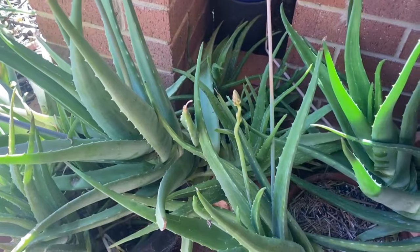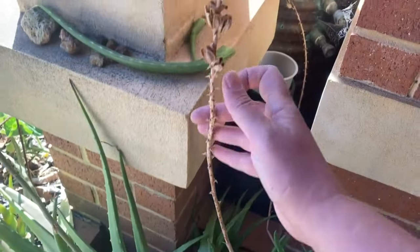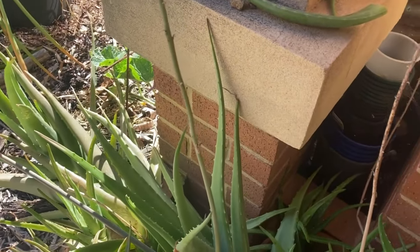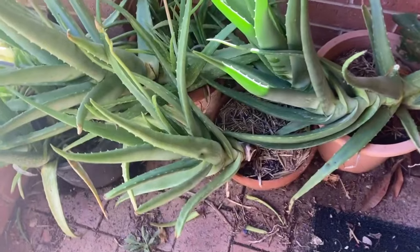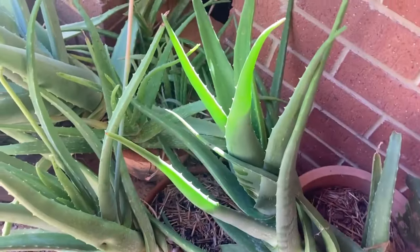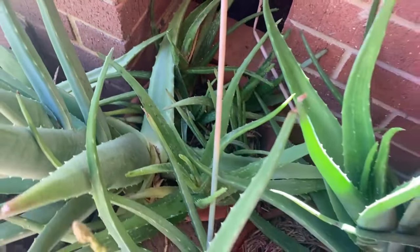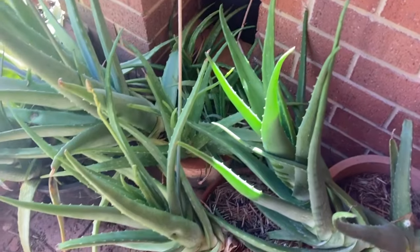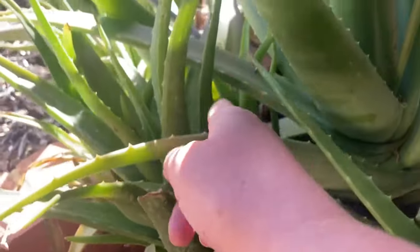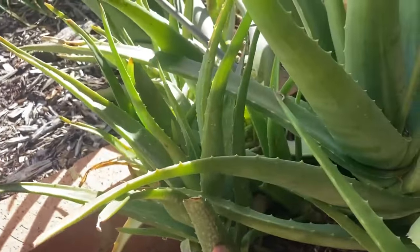There's a flower stalk coming up. This is a dead old one where you can see the seed pods. I've never grown aloe vera from seed - I don't even know if it's something that's done. If you've heard of it, I'd love to hear in the comments. I get pups of aloe vera - little ones growing in my pots - they seem to fill out my pots. I've got my big one out in the garden and another one growing here that's getting quite big and should be replanted.